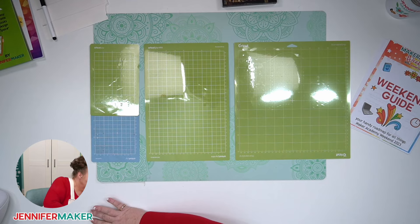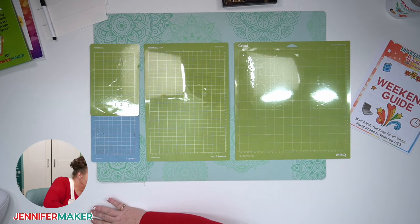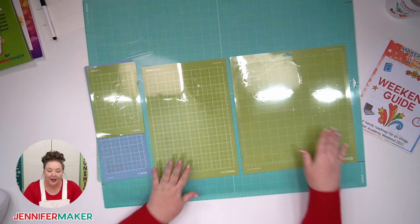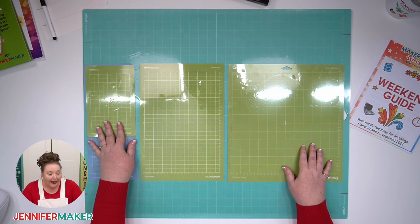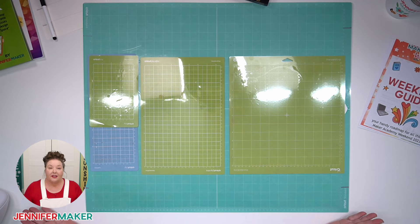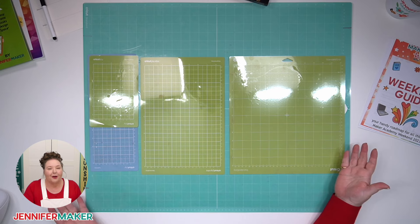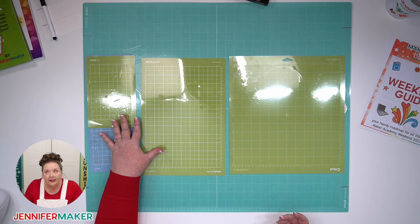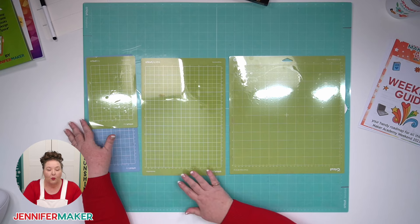The Cricut Venture mat is huge compared to the others — it can do big, big projects. The Cricut Venture is very similar to the Cricut Explore 3, but bigger and faster. There's a significant size difference, and you can make things smaller to fit your mats, or make them bigger to really take advantage. If you have a Joy or a Joy Extra and you think that might limit you — yes, it might for some things, but you'd be surprised at what you can do even with the smaller sizes.